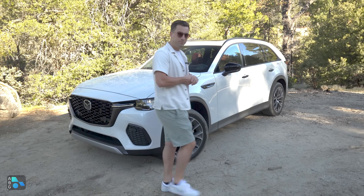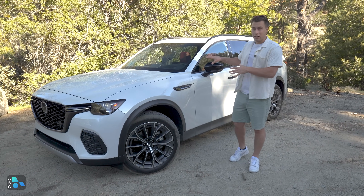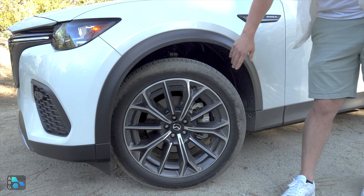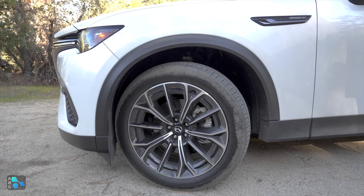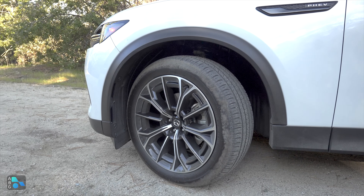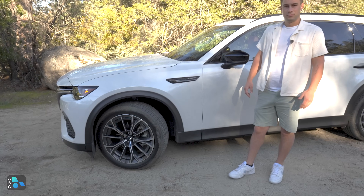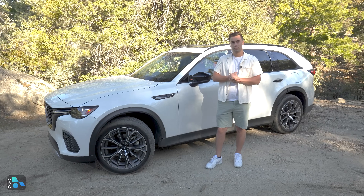Coming around to the side, we have a nice set of wheels. For the plug-in hybrid we only get the 21-inch option — a machine-face black aluminum wheel with a 275/45 tire. The base model 3.3 turbo comes with 19-inch wheels but quickly moves to 21-inch across the lineup. The entry-level preferred trim also runs a 265 on that smaller 19-inch wheel, so pretty wide tires across the whole line.